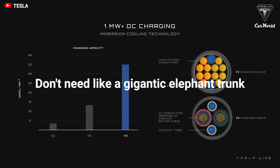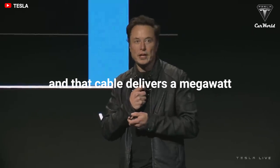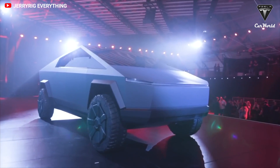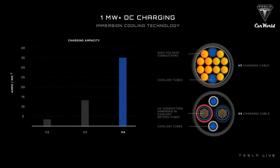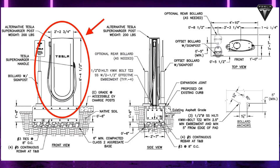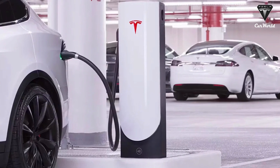You don't need a gigantic elephant trunk of a cable — you can actually have a small cable, and that cable delivers a megawatt. Tesla confirmed that the Cybertruck will take advantage of the company's one-megawatt ultra-fast charging technology. With the V4 Supercharger, it's expected to be much more efficient, which would better suit the larger power demands of the Semi and Cybertruck.